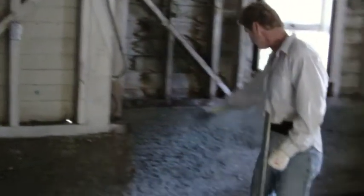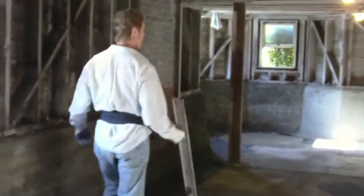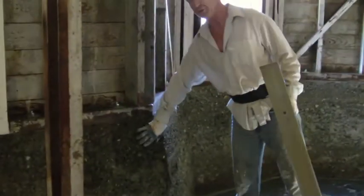We've got everything here that you see, all the way around. I'm not certain what the camera will show because we're underground here with very little light. But does it show the areas right in here? We're going to need three to four inches of plaster here.